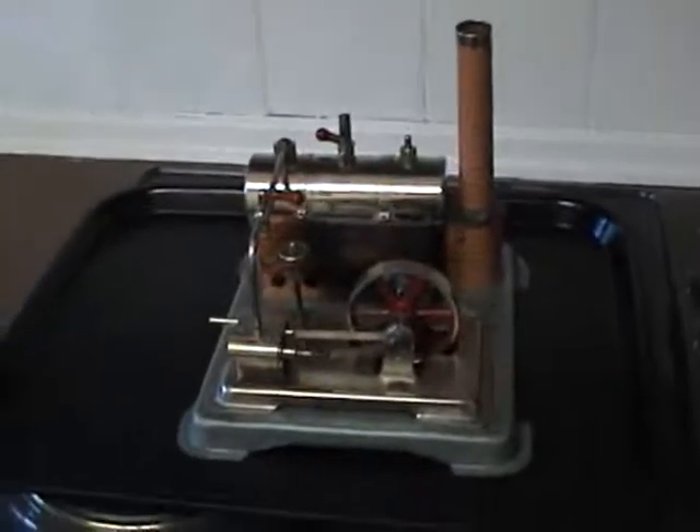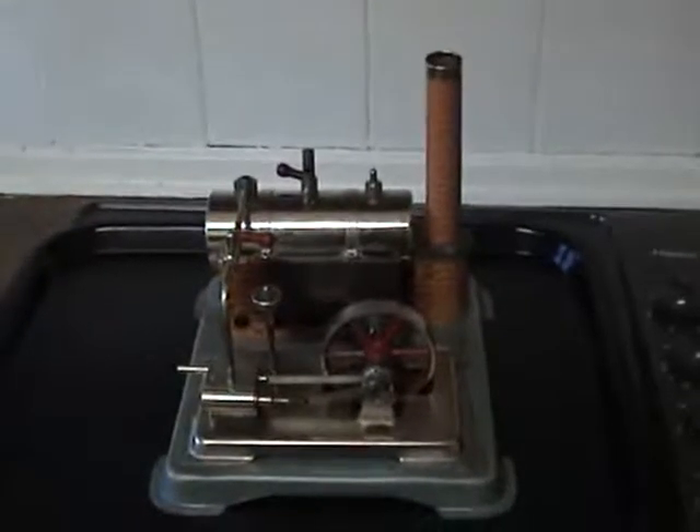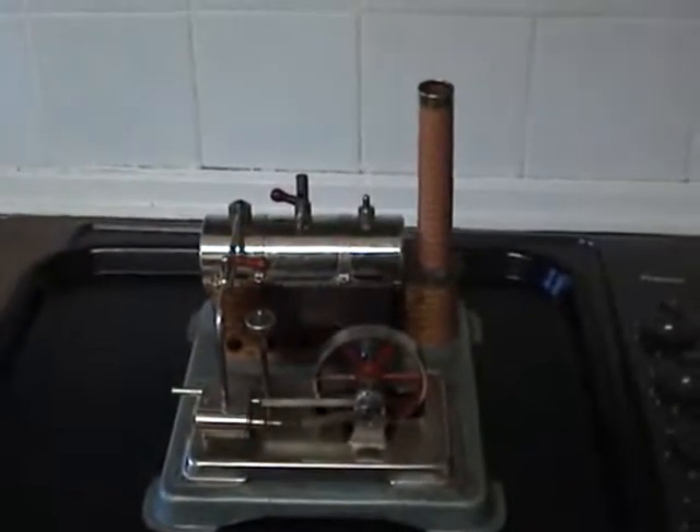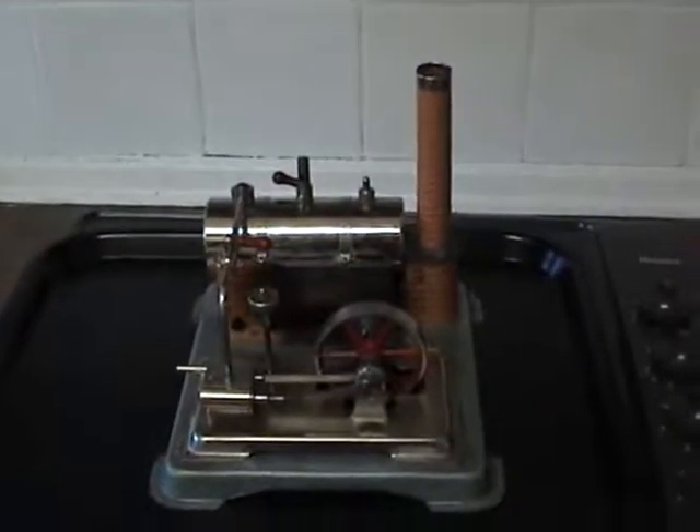Well, this is the latest Jensen that I've just got. It's a 65 model, and Iggy helped me get this one — Iggy from the forum. He got it on US eBay for me and sent it over.